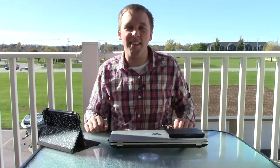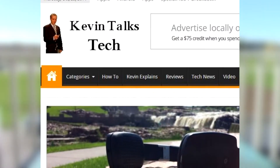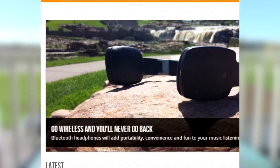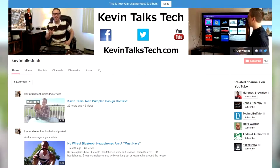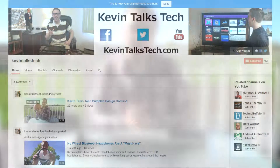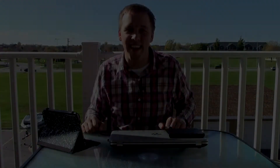If you want to see a write-up of this, you can head to kevintalkstech.com where I've written down all the information from this video. If you're watching on YouTube, please click the subscribe button — it allows me to track what videos people like to see most, and that feedback is really important and helps me determine the topics I talk about. Thank you so much. We'll see you again next time. Don't forget to visit kevintalkstech.com.